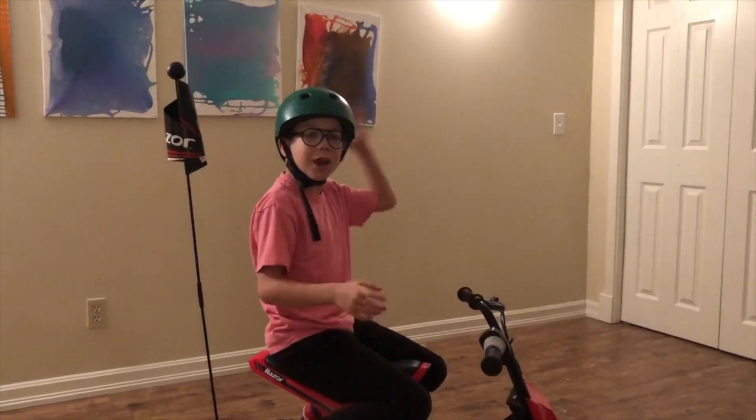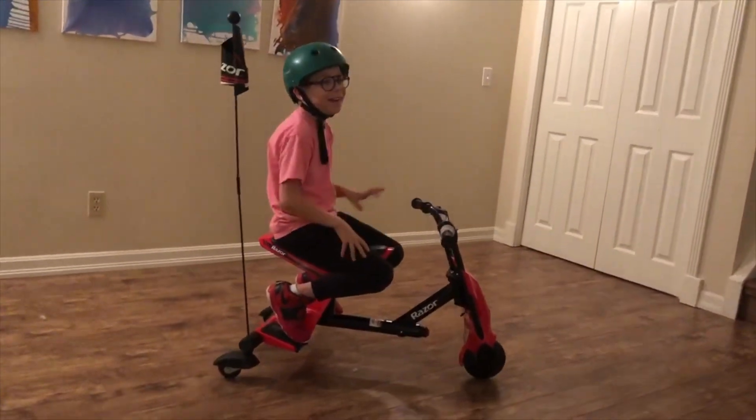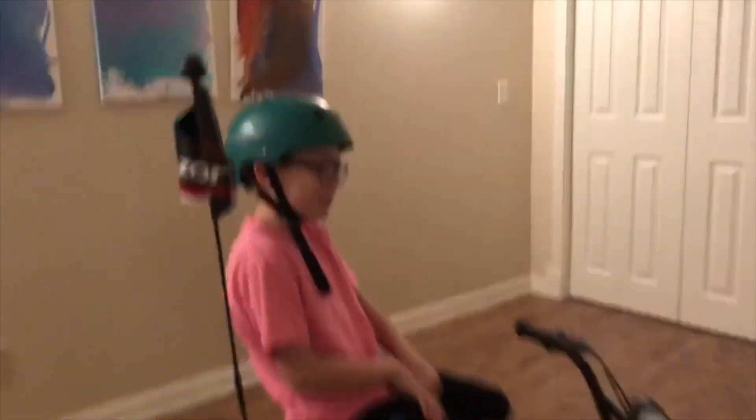I'm in my Christmas PJs. He's way too cool for that. We've moved some things out of the way — it's time for the inaugural spin. We have our helmet on and our shoes. Safety first.